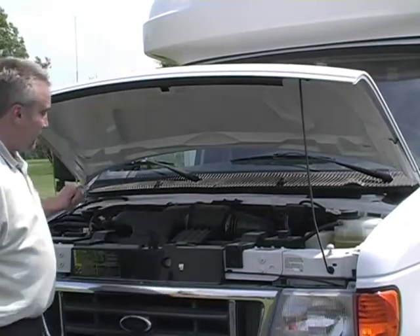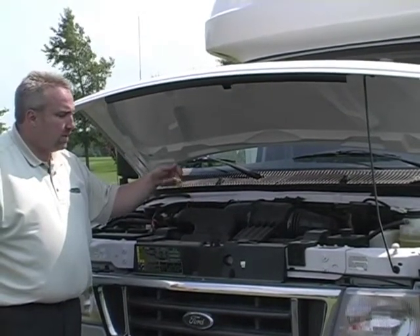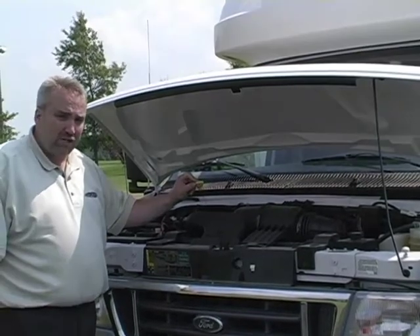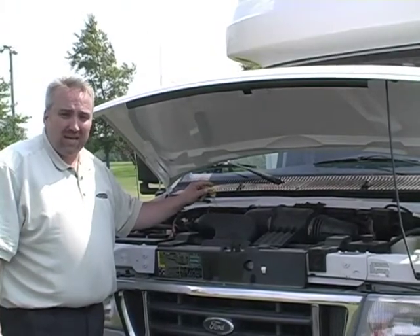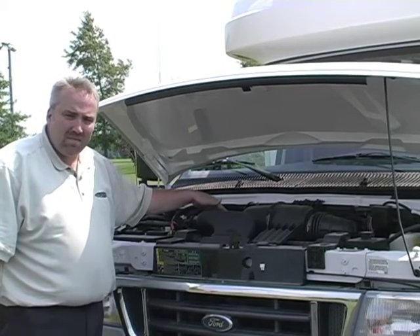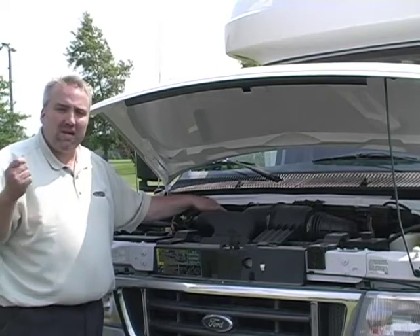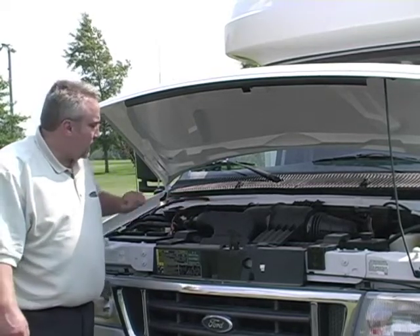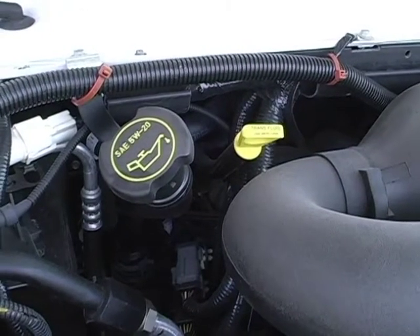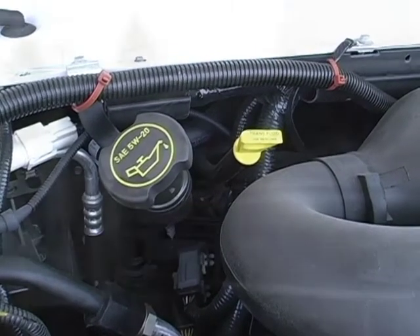Moving to my left a little bit more, we have transmission fluid. Use the Mercon, which is a Ford-based transmission fluid — that's their recommendation on the Ford chassis. Chevrolet will probably be the Dextron 3. Check it while it's running and make sure it's good and warm. Pull it, wipe it, reinstall it, pull it, check it — that'll give you an accurate reading. Next to this is your oil fill. They say use SAE 520, as noted on the cap — that's what I recommend. Right here is your fill point.